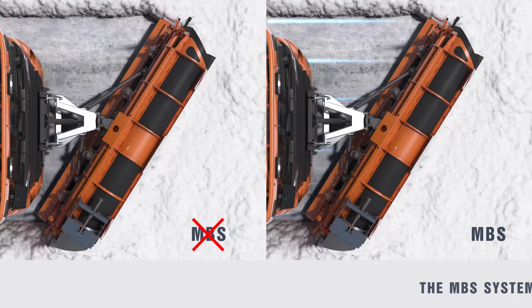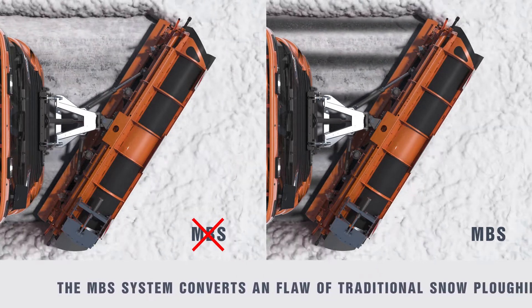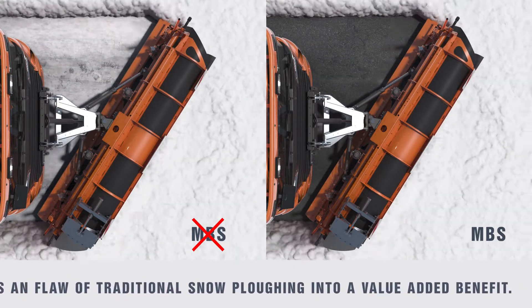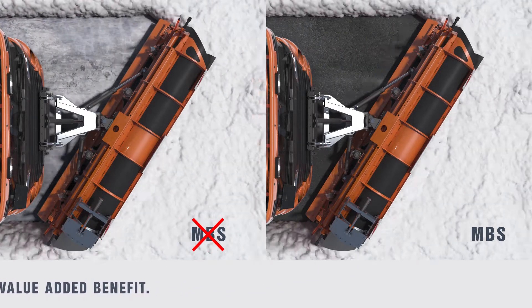Unlike traditional snow plows that leave a thin layer of compacted snow on the road surface, the combination of mechanical scraping and anti-ice brine injection causes the immediate melting of the snow, leaving the surface completely clean and already treated with anti-freeze protection.